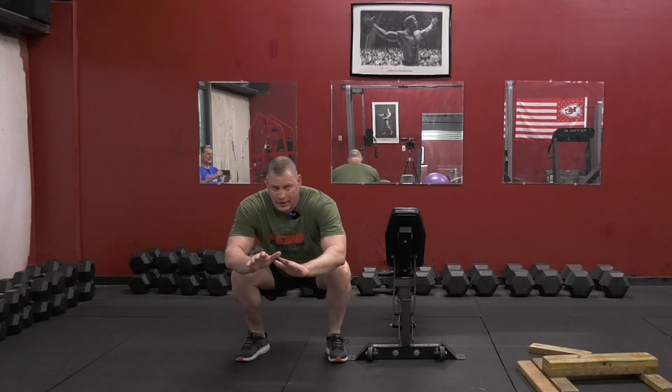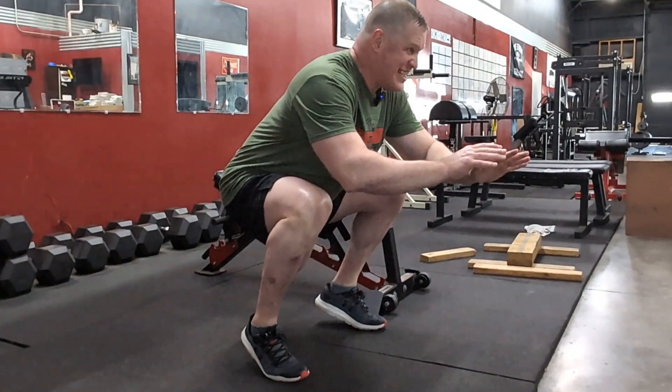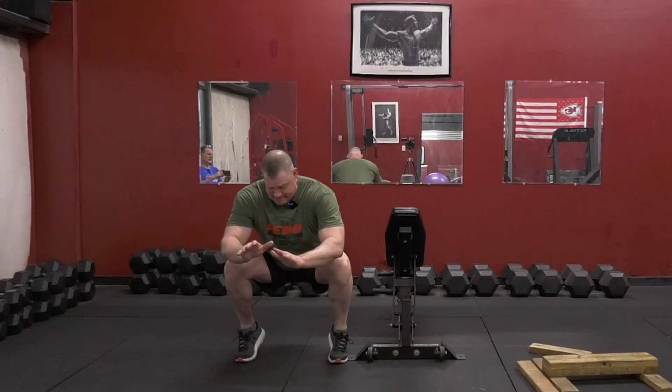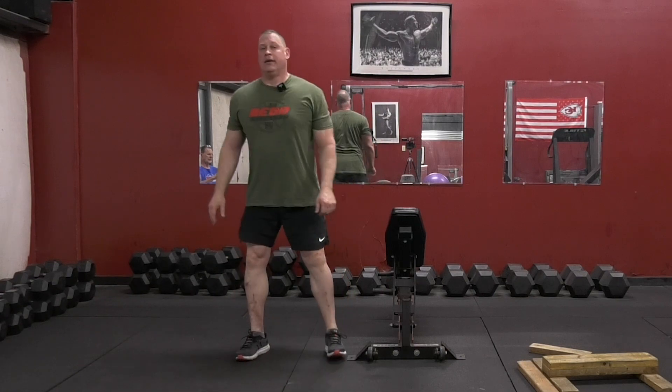Down low, very good. Higher reps — it's good for balance, good for calves. You can do these all the time. Try them, they're a nasty burn.